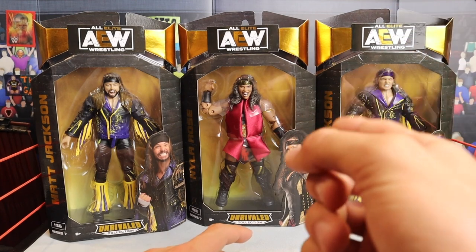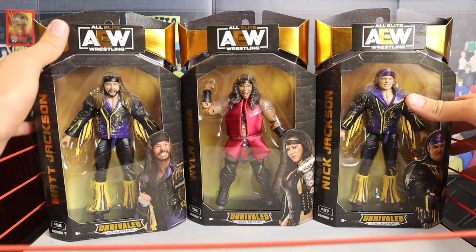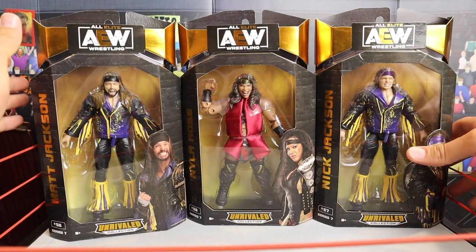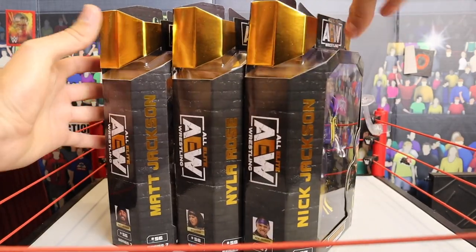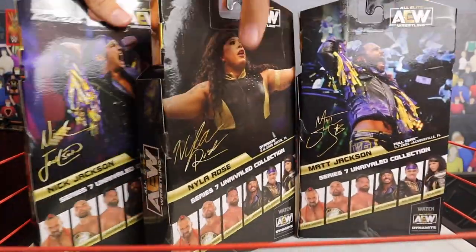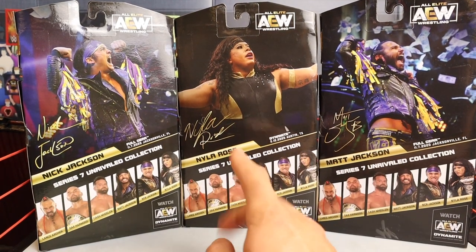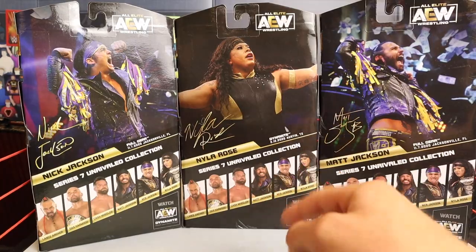We're going to take a look at the packaging first, then get the figures out of the box. Starting off at the front of the packaging, very similar to the Unmatched and Unrivaled packaging that Jazwares has been using — it's been about a year of AEW figures now, which is absolutely insane. You got the little gold foil at the front, the little window so you can see the figures, name of the superstar on the side, a picture of the superstar on the other side. On the back, you can see another picture of the superstar and where the attire was worn. Other people in this series: Lance Archer, FTR — that video is already on the channel — as well as the Young Bucks and Nyla Rose.